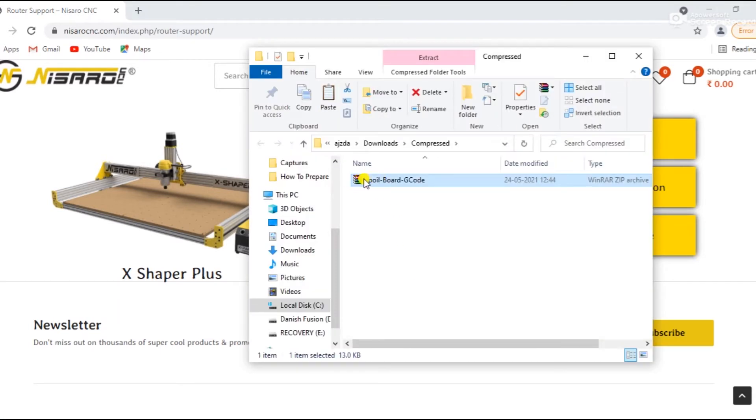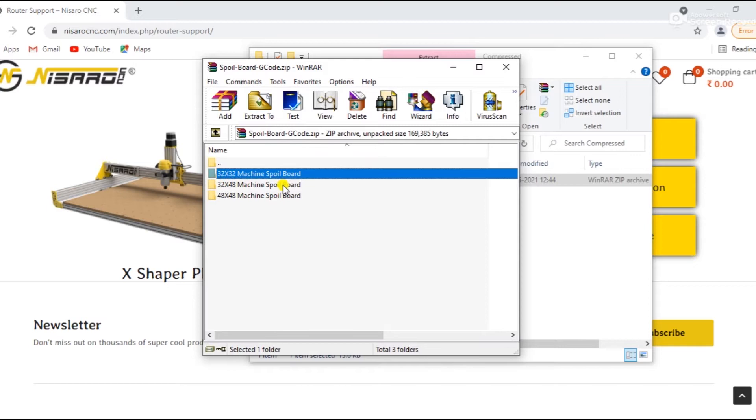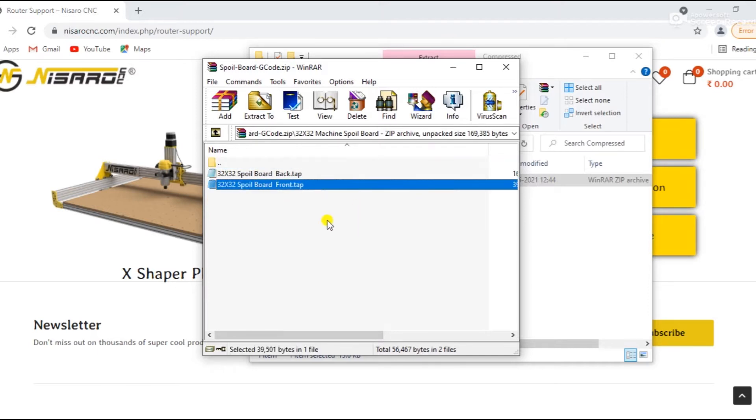Once you download the file, open the zip file. There are three folders: 32x32 machine spoil board, 32x48 machine spoil board, and 48x48 machine spoil board — open the folder that belongs to your machine. In this video we open the 32x32 machine spoil board folder. In this folder there are two files: 3232 spoil board back and 3232 spoil board front. Copy both files to a USB stick.